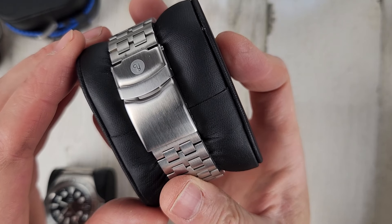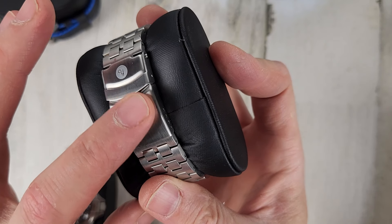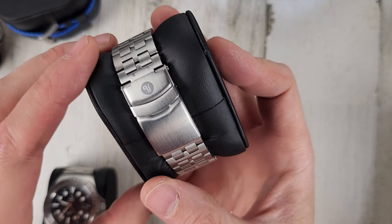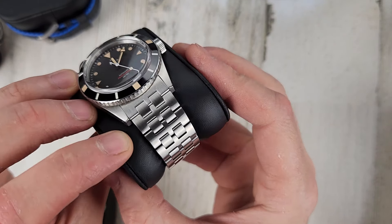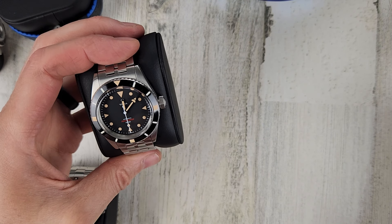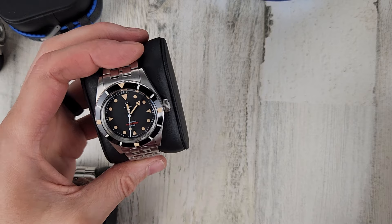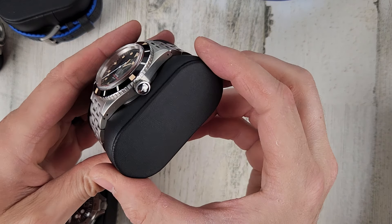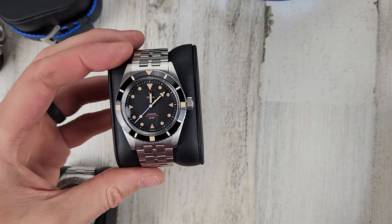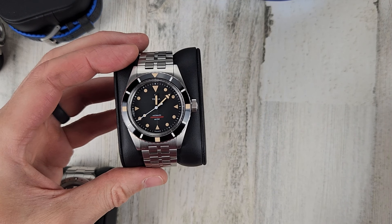If you really wanted, you could probably Scotch Brite pad that. There's a little more there too, but otherwise really good shape. It comes with a Yemma rubber strap — I believe it's unworn. It's a cool watch, I like the styling. $425.